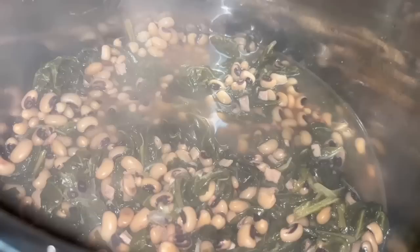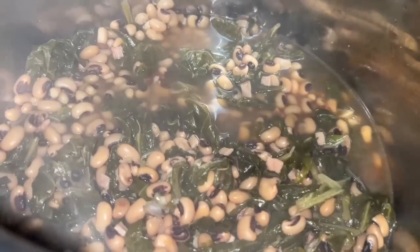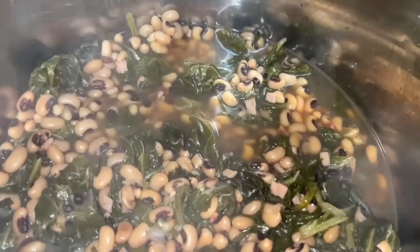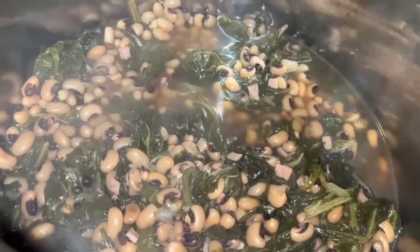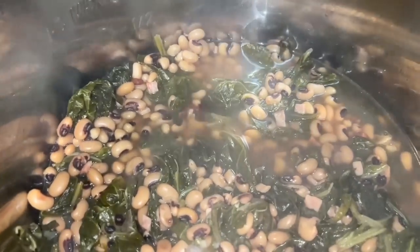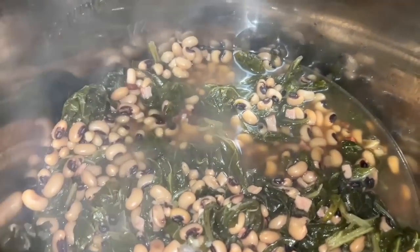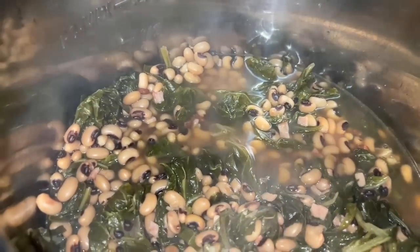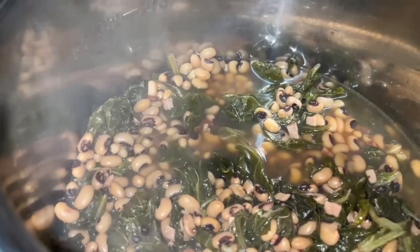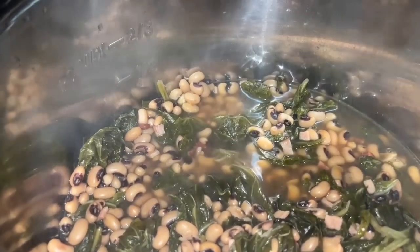Cooked for 18 minutes, natural released for 15 minutes, and they are perfect - look how good that looks! I hear it's supposed to be good luck for the new year. I have no idea, I just like beans and greens, so I'm excited to eat this with my pork roast. That is a quick black eyed peas and collard greens recipe. You could have used bacon for more flavor - I used garlic-infused olive oil and Canadian bacon. I'm expecting my pork roast to give it some flavor, so I'll plate up dinner and show you.